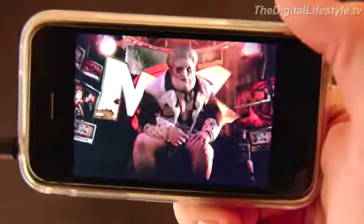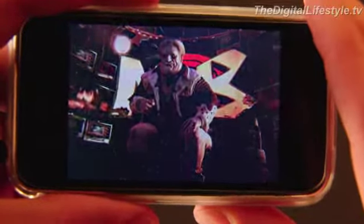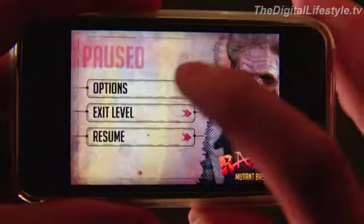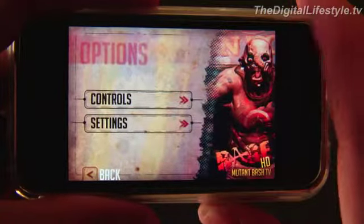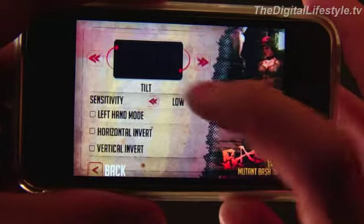Hi everyone, welcome to today's app review. We're taking a look at Rage HD, and if you've heard anything about Rage already — and you probably have if you've been following iPhone apps — it's that the graphics are quite something. That is indeed the case. I would say it's near a console level, if not a console level, experience on the phone.